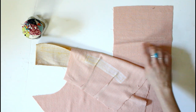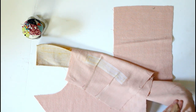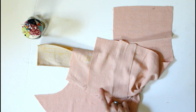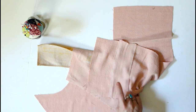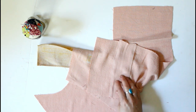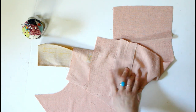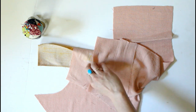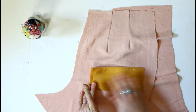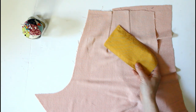I've also already marked the welt on my lining piece and on our pocket lining — the facing piece is already sewn on. If you are using the same fabric for your pocket lining as for your pants, you don't really need this welt facing piece. It's mostly to keep any contrasting lining from showing if your pocket is pulling open. I went ahead and stitched one on for this example.